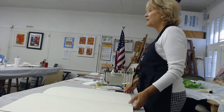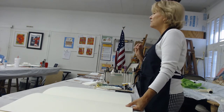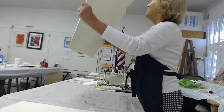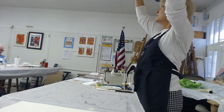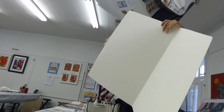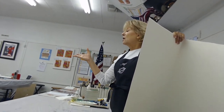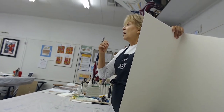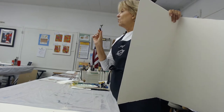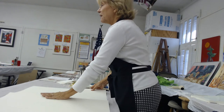Before I begin cutting up my paper, I check to see where the watermark is. To do that, you need to lift your paper up to the light. It might say Saunders Waterford, Winsor Newton, Kilimanjaro, or Arches — it'll always have the name of the paper on there. And when you can read it correctly and not backwards, that is the top of the paper.